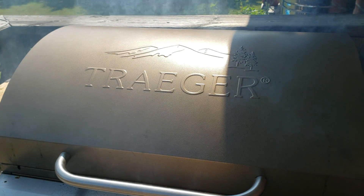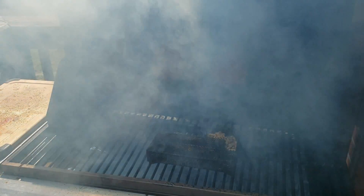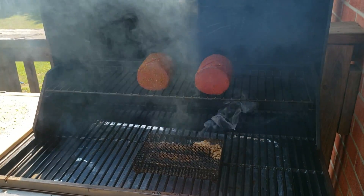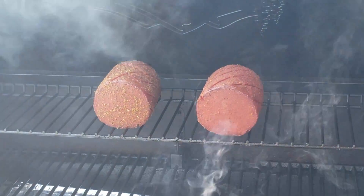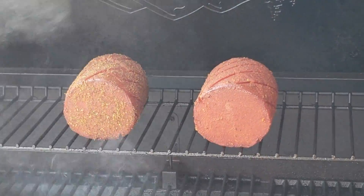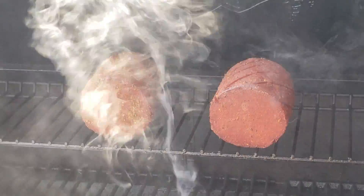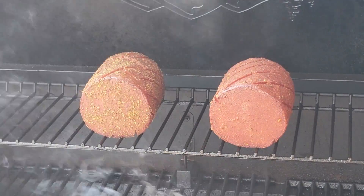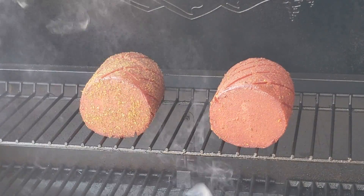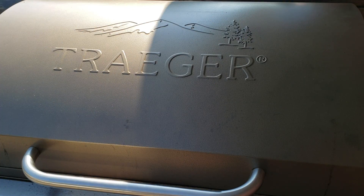We are at just over an hour and a half on both of these balonies, so let's open up the Traeger and take a quick look. We're kind of in the middle of a smoke cycle right now. You can see how they're starting to pull apart from the cross-hatches, and they are starting to look pretty good. I think I'm going to give it about another half an hour and then put sauce on the one on the right-hand side — the more savory one — and maybe leave the other one without sauce. We're now about two hours in on the cook.